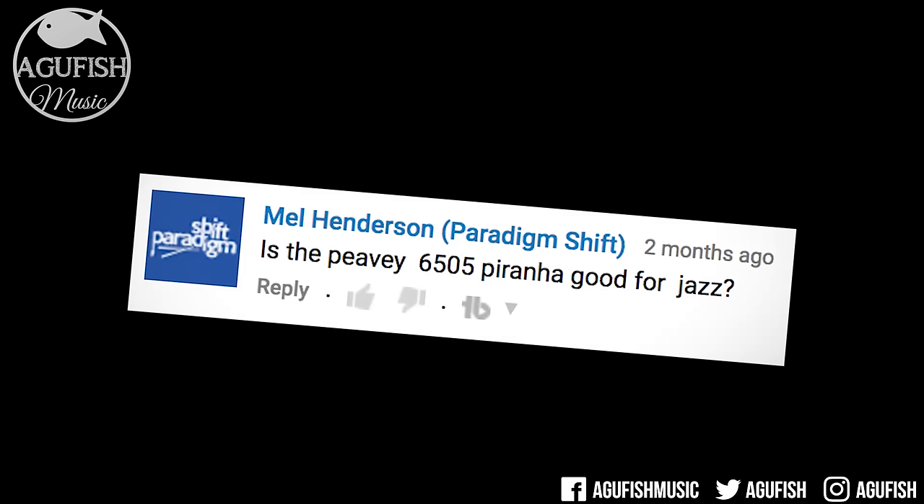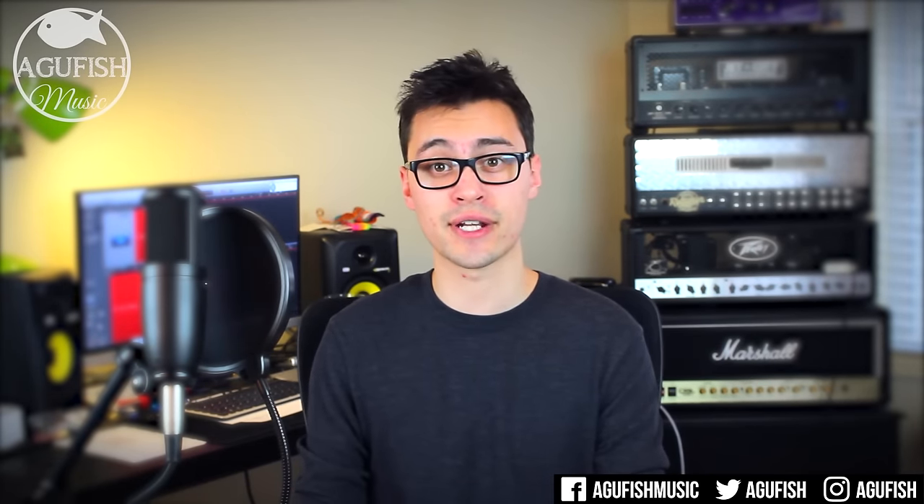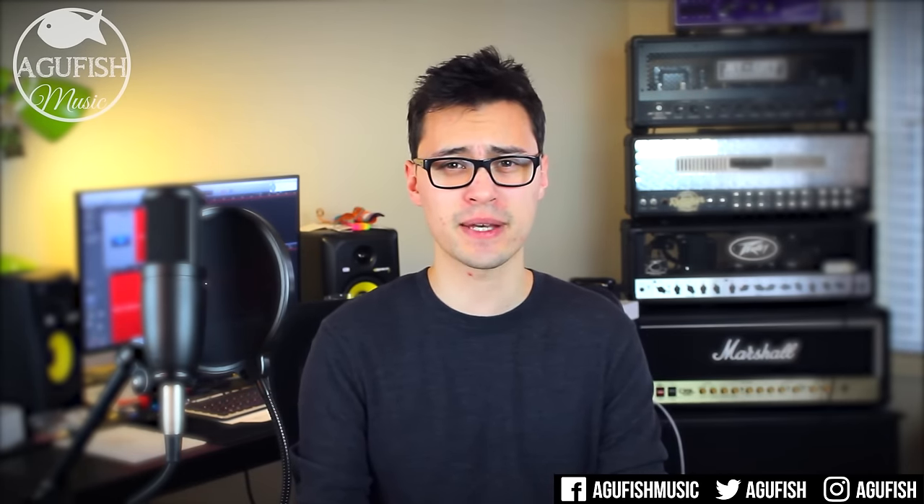Is the PV6505 Piranha good for jazz? No. Alright, that's it for this Q&A. I'd love to hear your thoughts on anything discussed in this video, so feel free to leave them in the comments. If you've got questions for a future episode you can leave them below, tweet them at me, or send me a Facebook message. As always, thanks so much for watching — you've been awesome and I will see you for the next video.